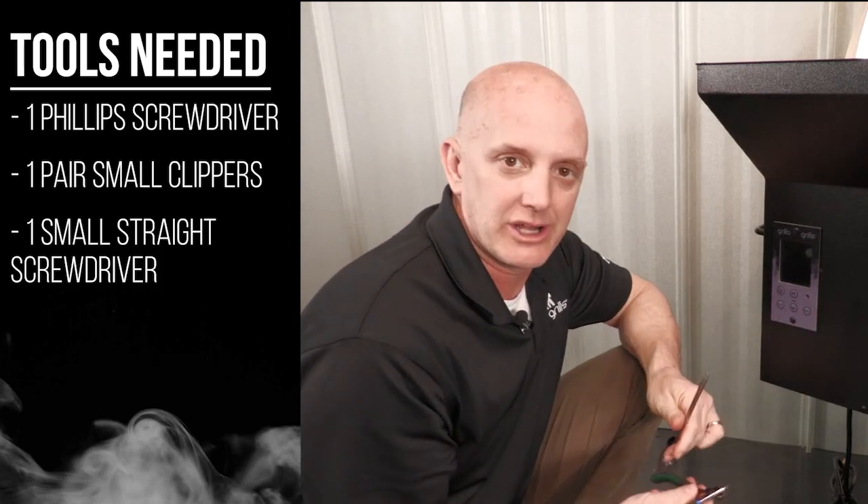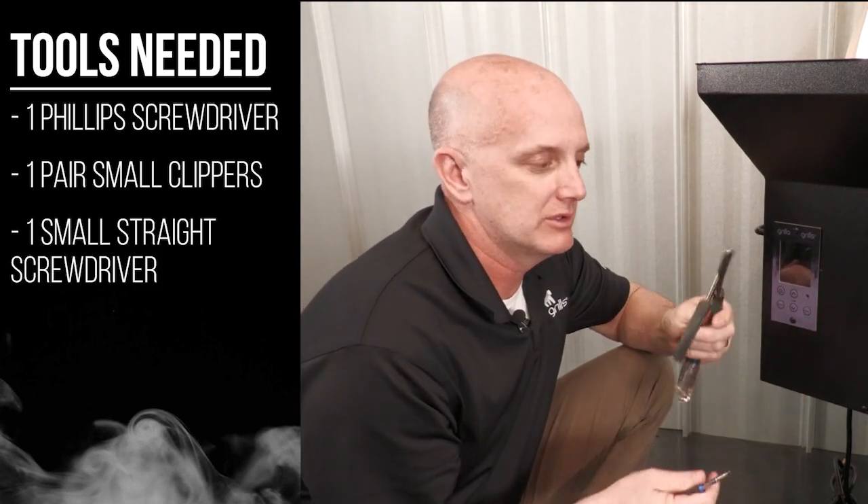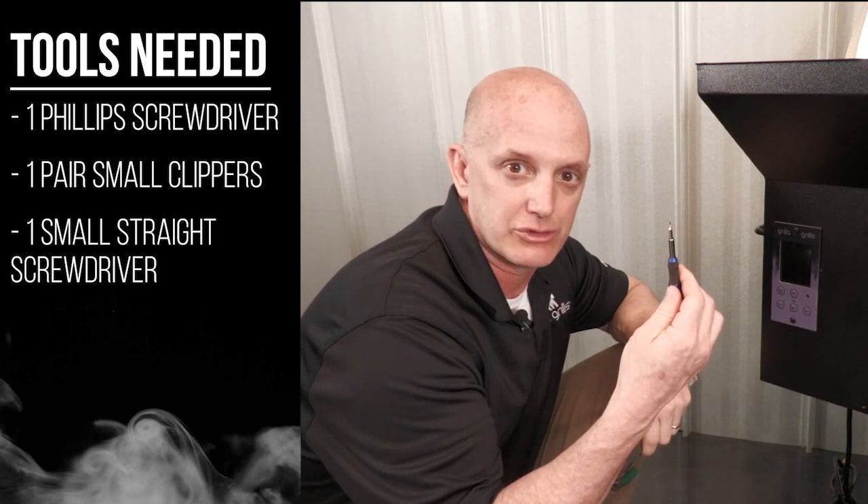To get to the back side of the control board, we're going to need a couple things: a Phillips screwdriver, a pair of side cutters, and a small straight screwdriver.